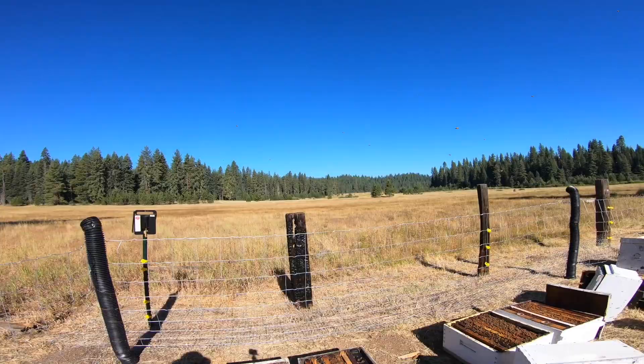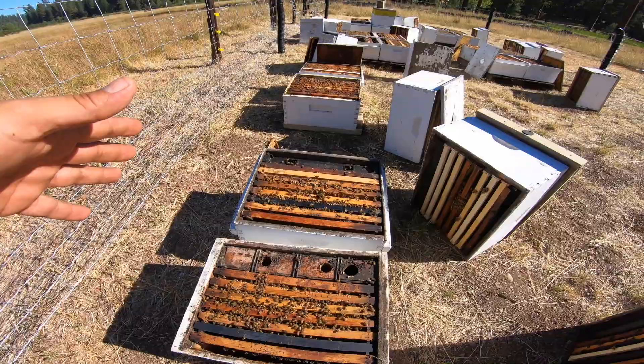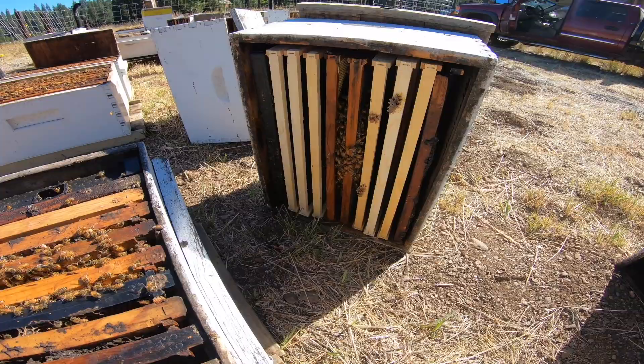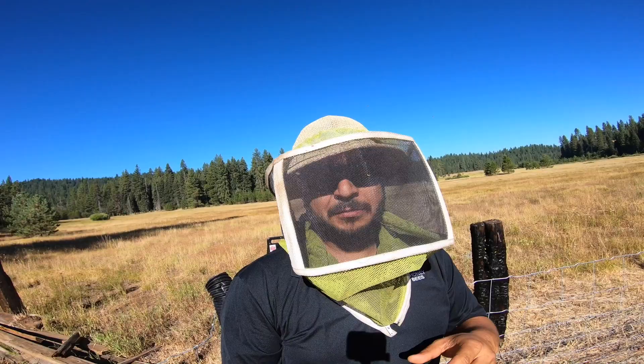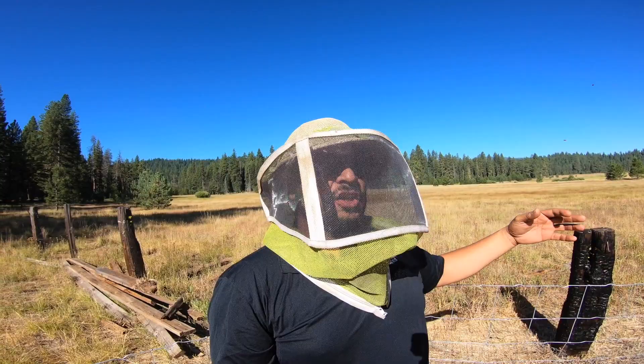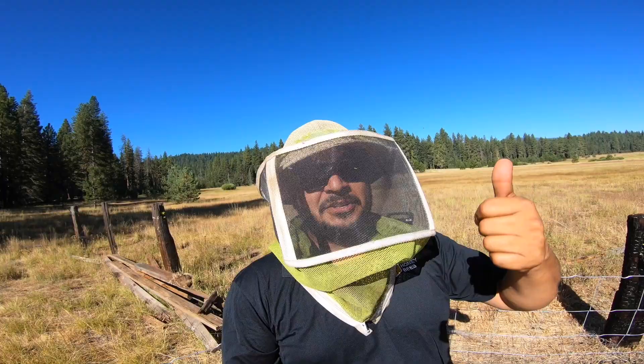These were singles not too long ago — added a super, so these are looking okay. Just added some foundation there and some drawn comb. That way you're able to work from the center at least. It's pretty tough to get the foundation rolling; you have to have a heavy nectar flow. But with these singles, we do crank the feed along with whatever it is that they're bringing in here in this yard. It's just a major bonus.